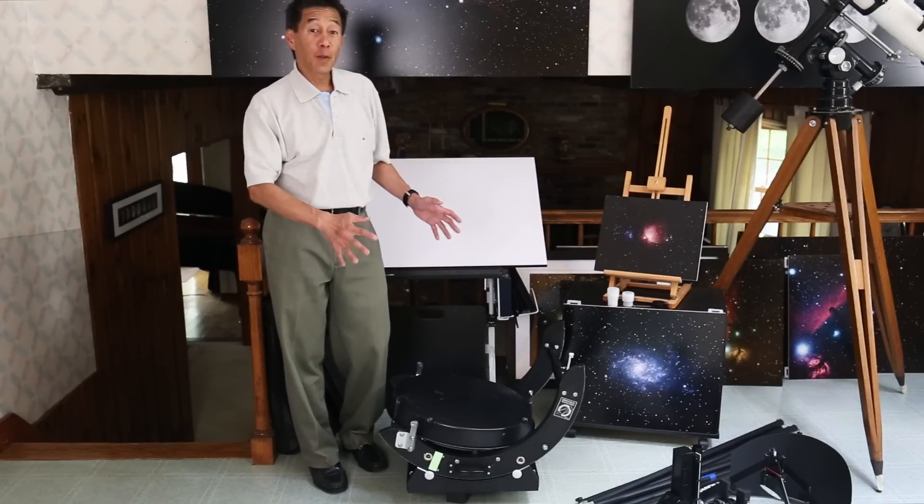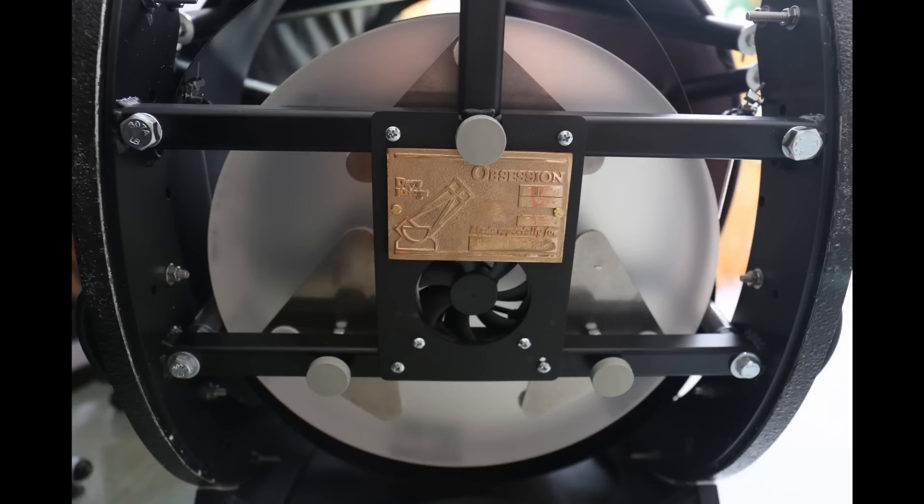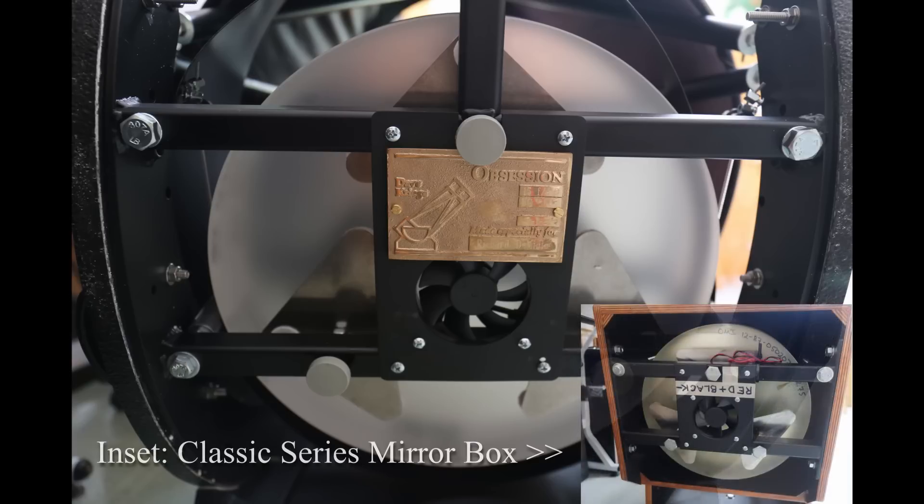If you look at the back of the mirror box, this is the most conventional and conservative-looking part of the entire telescope. If you were just looking at the back, you might convince yourself this is one of the classic series of Obsession telescopes. The mirror cell is a very familiar sight. The only difference is that the all-important personalized nameplate is back there — without a traditional rocker box around it, that's the only place they could find to put it.